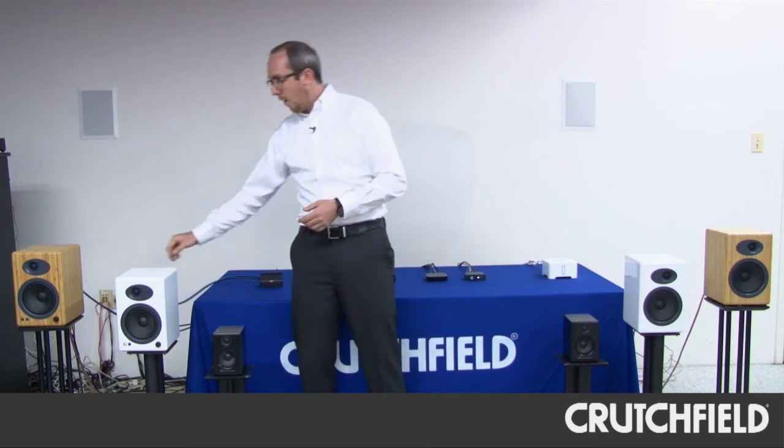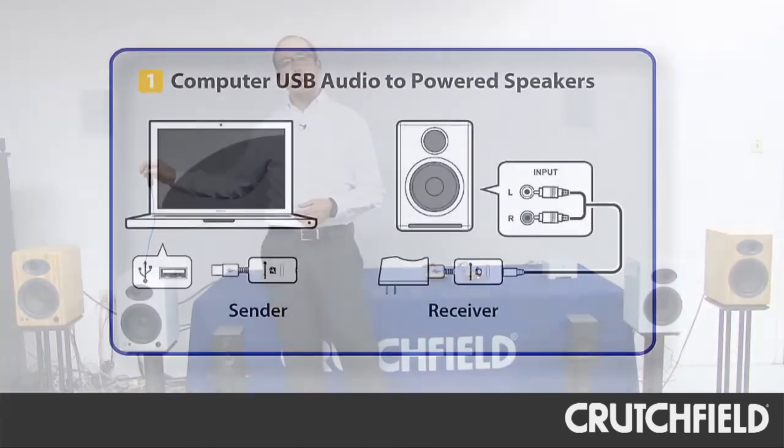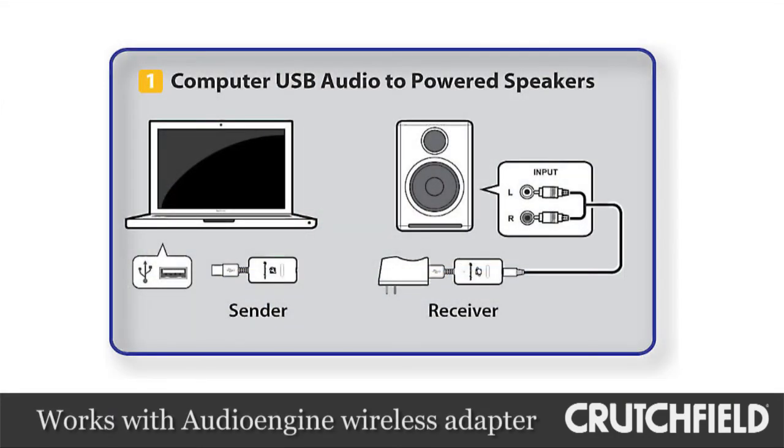The A5 Plus has a convenient USB connection directly on the back of the speaker, which allows you to connect either a USB device or one of our Audioengine W3 receivers, basically turning this speaker into a wireless system.